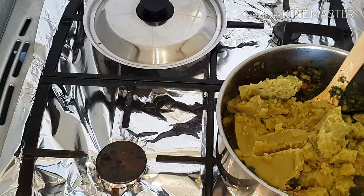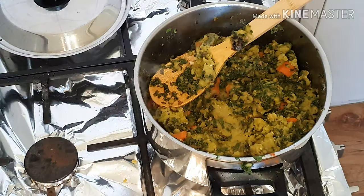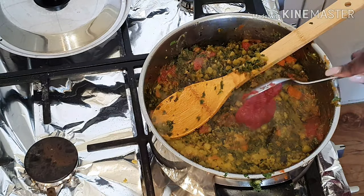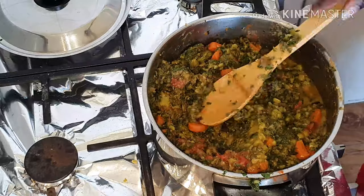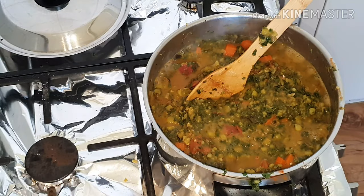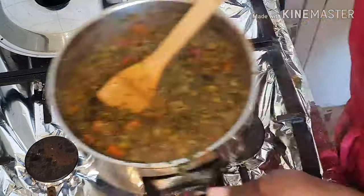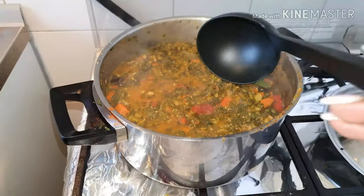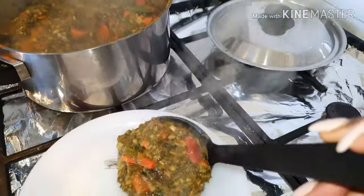I had pre-cooked peas from the day before — I had planned to shoot the video then but time wasn't on my side, so I kept them for the next day. I added the peas, some tomatoes for color and taste, and some tomato paste. Then I added water — unmeasured as usual. Finally, I added more curry powder and let it simmer for about five to eight minutes, stirring in the middle, and voila — it was ready to eat.